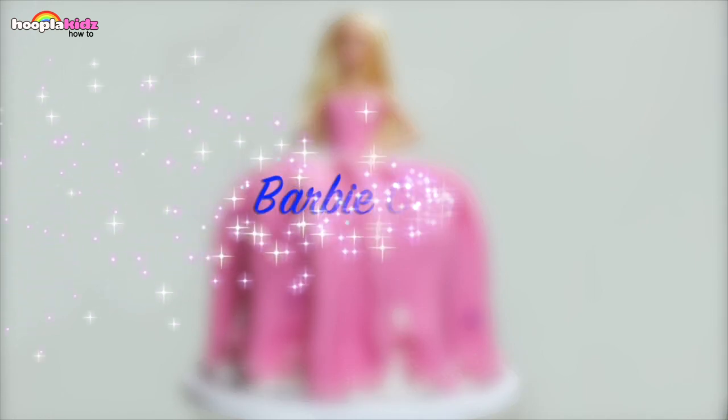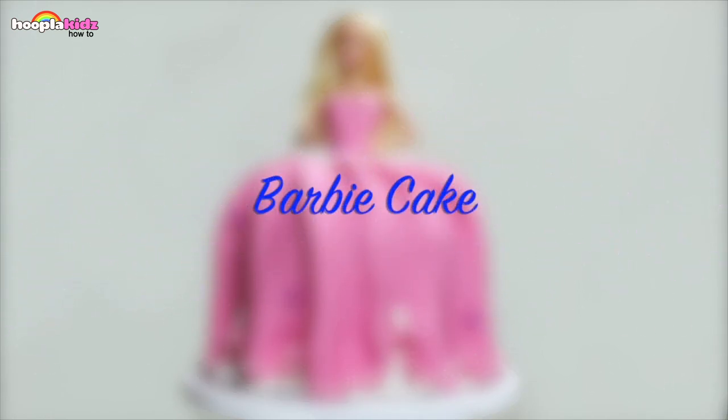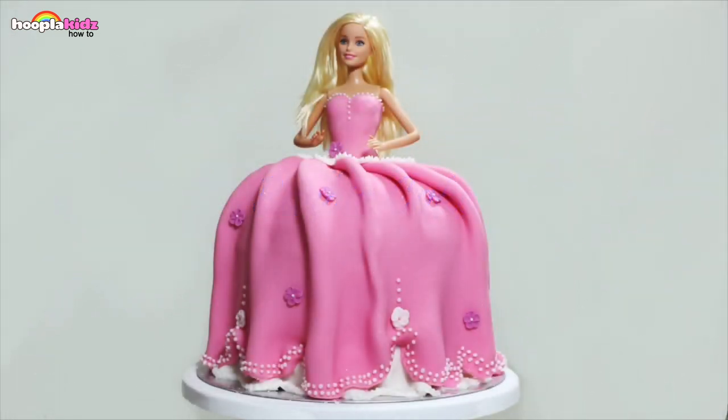Today I'm going to show you how to make a Barbie cake. Doesn't this look amazing? Can you believe you can eat that? It's a cake!